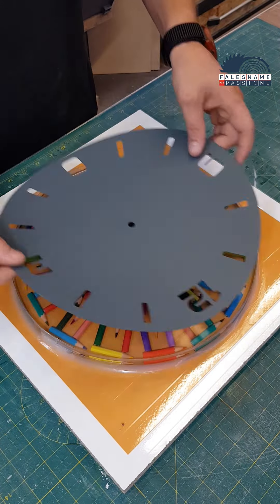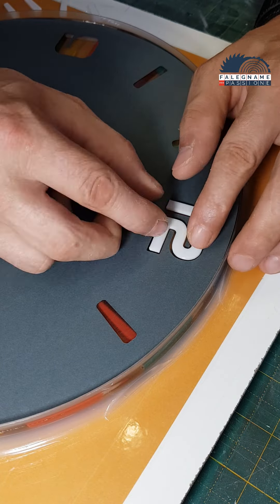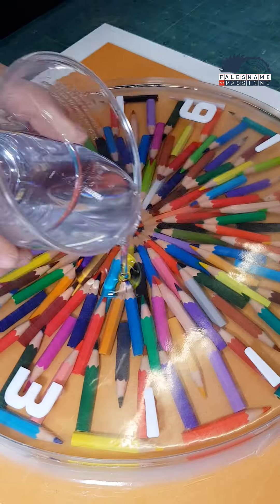I sand everything and glue the numbers perfectly in place, thanks to a previously prepared template that I made on a CNC laser. And now one more layer of resin.